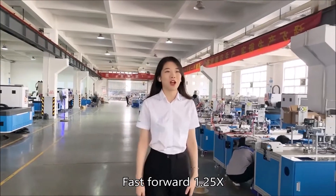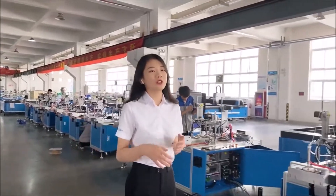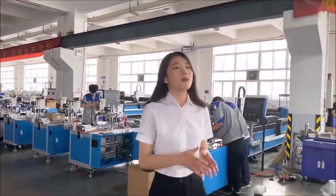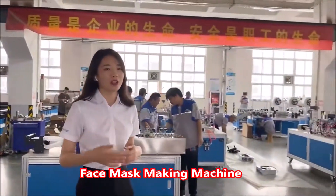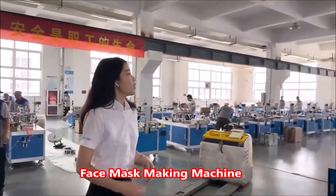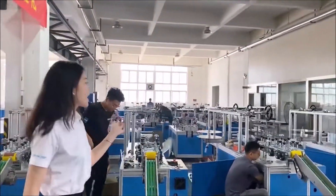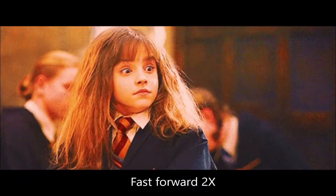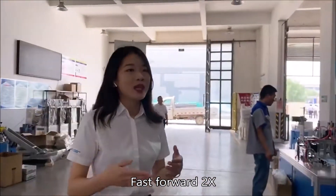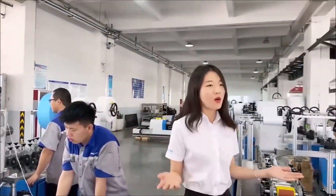Hello everyone, I'm Josh Lee from Simple Analyzer. Today, glad to be here to show you our most popular machine — the mask making machine AF1120, a fully automatic production line. Here we can see our technical engineers debugging the mask making machine. All machines need to be repaired, combined to factory standards, then packaged. Let's go.